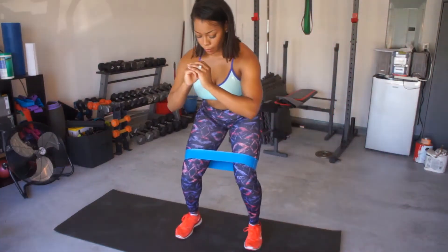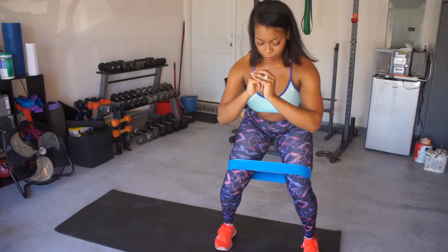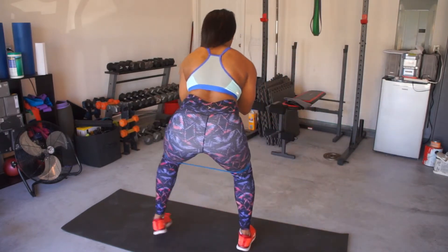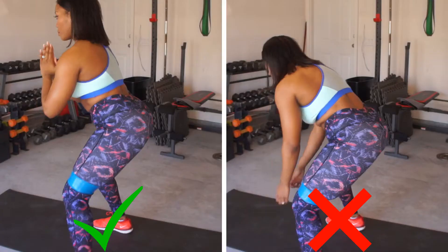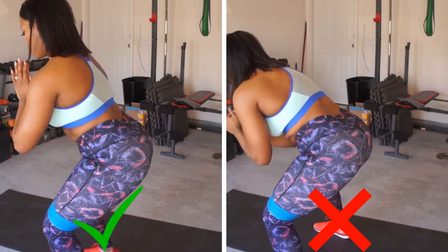Glute activation exercise number two: booty band side steps. Place that band right above your knees. You want to keep your feet wider than shoulder-width apart. Lead with the glutes and lead with your heels. Keep your shoulders back, nice tight core. You want to make sure you're squeezing your abs and contracting the entire time. You don't want to lean forward, unless you want to look like Quasimodo.